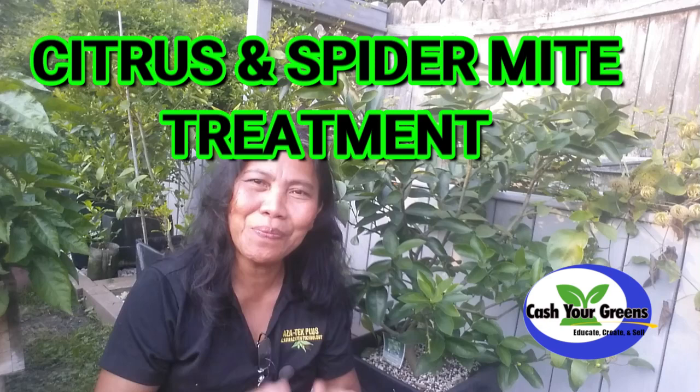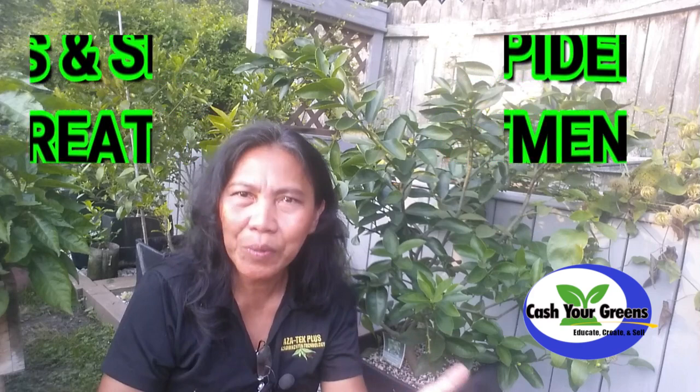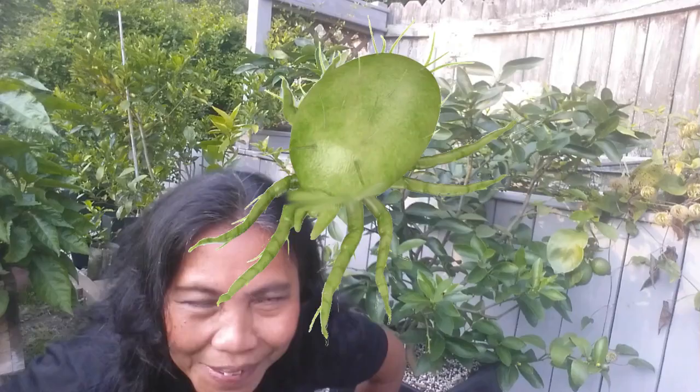For those of you who grow citrus out there, especially for beginners, this video is for you. Citrus spider mites can be a real nuisance, but fear not — we've got you covered with some effective strategies to keep your plants healthy and spider-mite free. So let's jump to it.